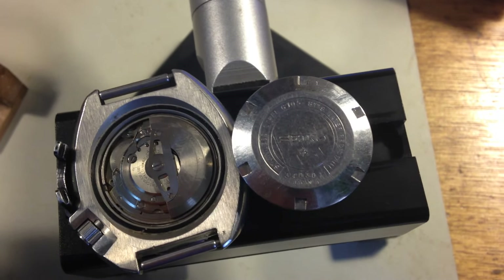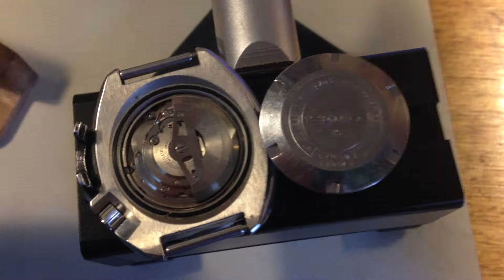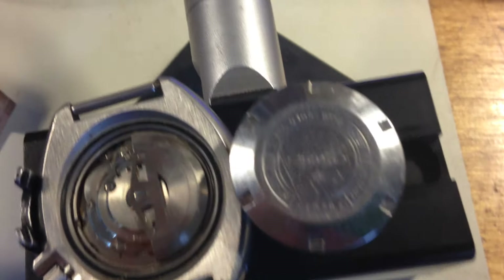Chris, I have your 6105 in here. As I like to do, let's talk about the numbers.